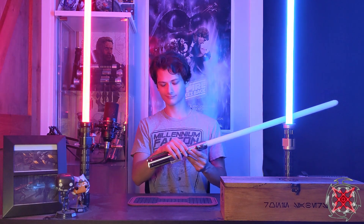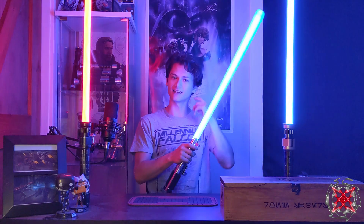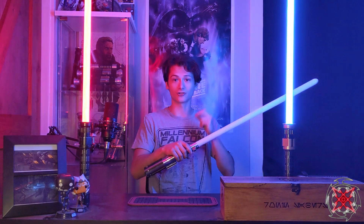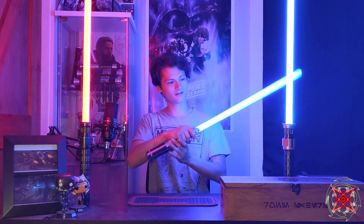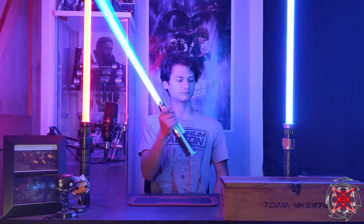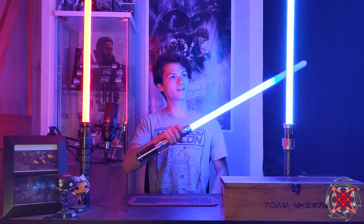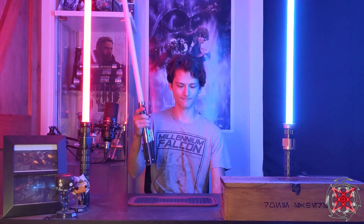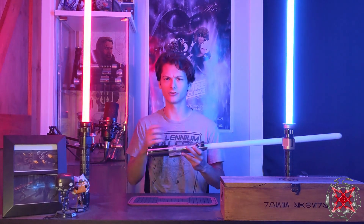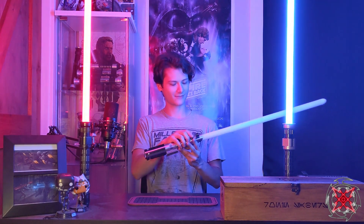Next up — audio plays: 'No, I am your father.' This is the Bespin version of the sound font. It has the Snap Hiss ignition, or the special edition ignitions, compared to the original trilogy ignitions with the first two versions. This has a track on there as well — the Luke versus Vader track — as well as a track player you can go through.